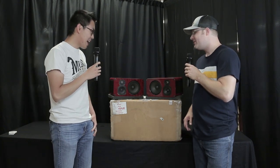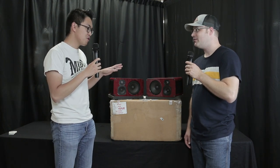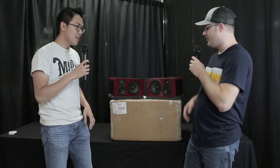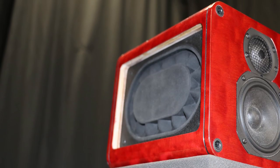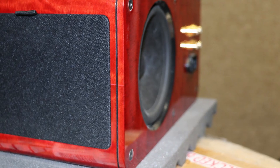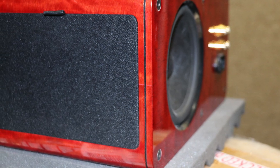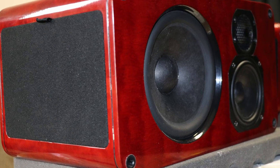These speakers actually go down to 31 hertz. Their minus 3 dB point is at 31, and then it's completely flat to 35. That's unreal. Now, you have two passive radiators — and that's how you're actually tuning the woofer? Yes, there are two passive radiators on the sides, and they're tuned at 35 hertz.